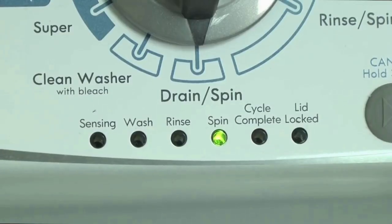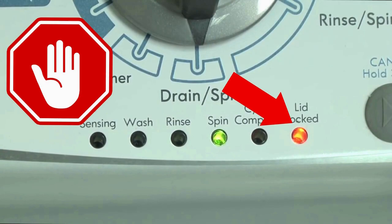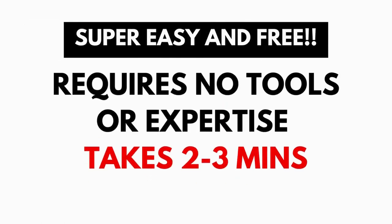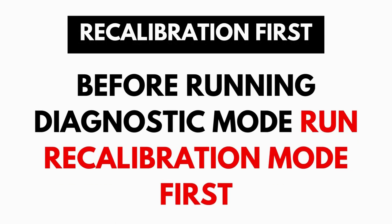These washers have a built-in self-diagnosing system that can tell you exactly what's wrong with the machine. It should be noted that when the washer runs into an issue, it stops itself and blinks the lid lock light at you, waiting for you to run the diagnostic mode. A blinking lid lock does not necessarily mean you have a bad lid lock. Entering and running the self-diagnosis is simple and requires no tools or previous experience — it takes only 2-3 minutes.